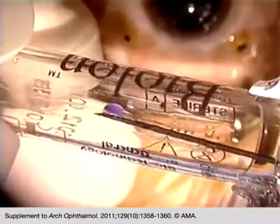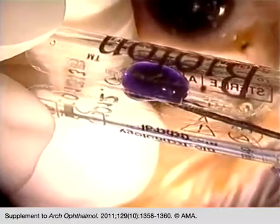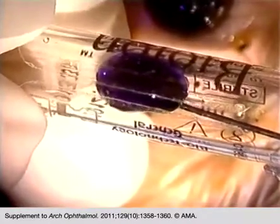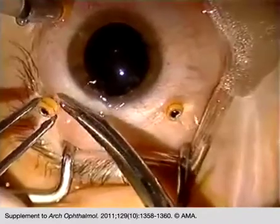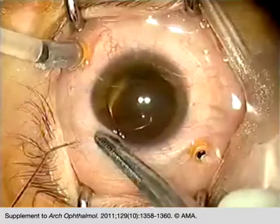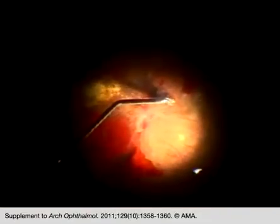We put back the stained viscoelastic into the original injector. We remove the corresponding gauge 23 cannula and use a gauge 30 curved needle. We inject the solution in between the posterior hyaloid face and the retina, such that a retinal map is visualized more easily.